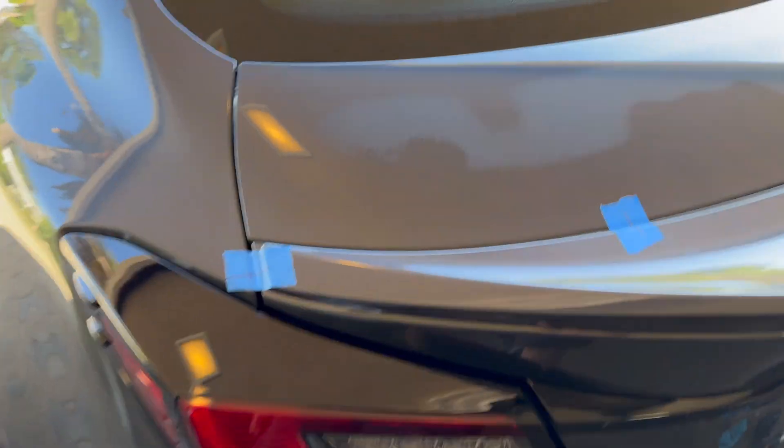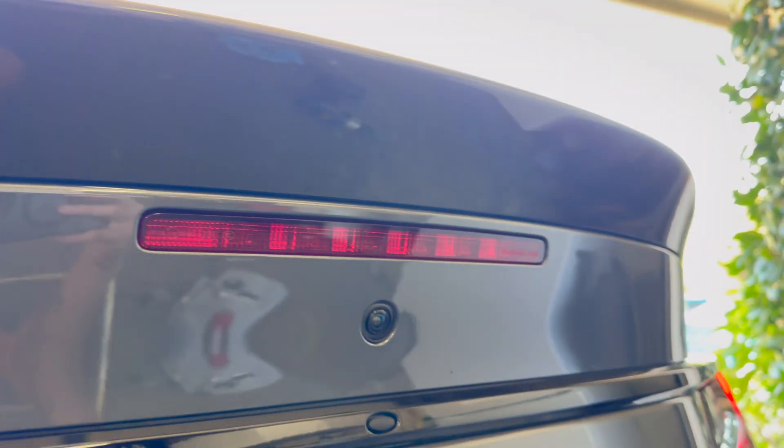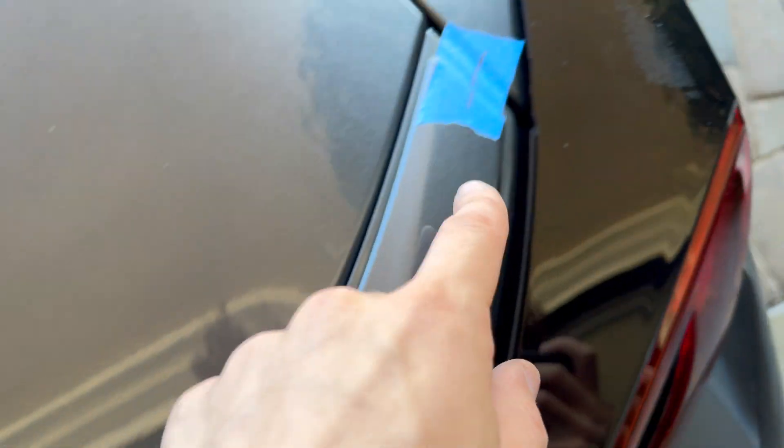All right, so we have the wing set up. It's pretty even. I'll have it where I like it. Looks good on the rear as well. So I'm doing what everyone and their mama does with the Sharpie — marking it out: boom, boom, boom, boom.